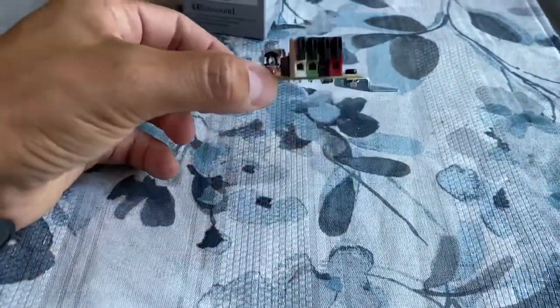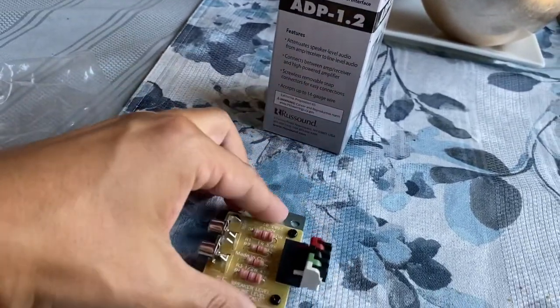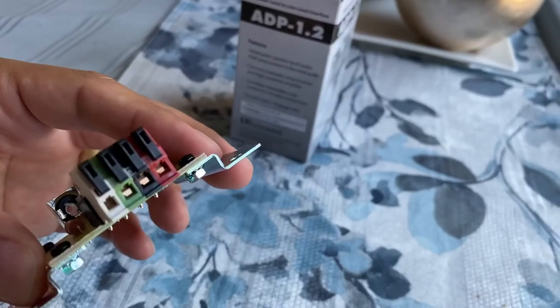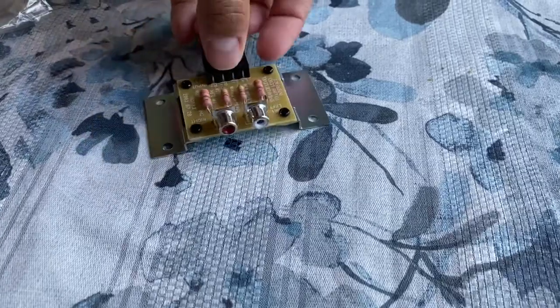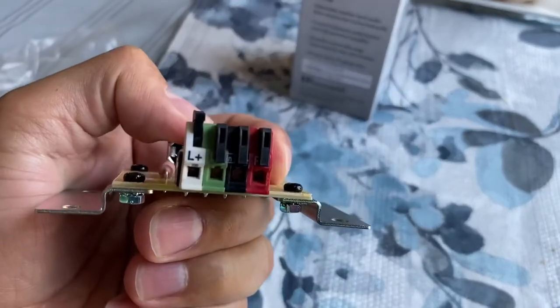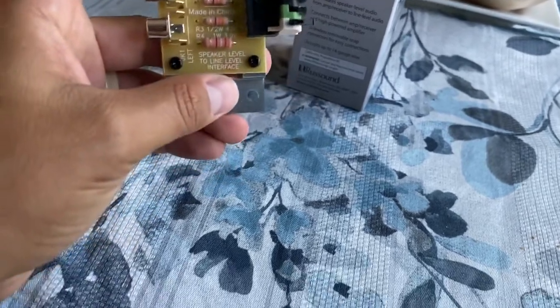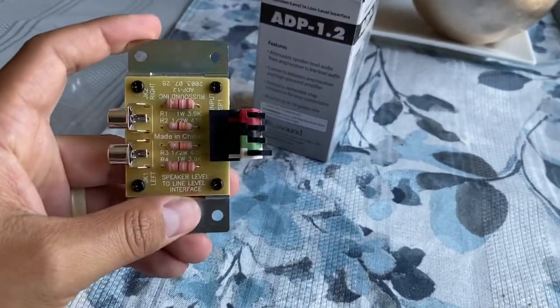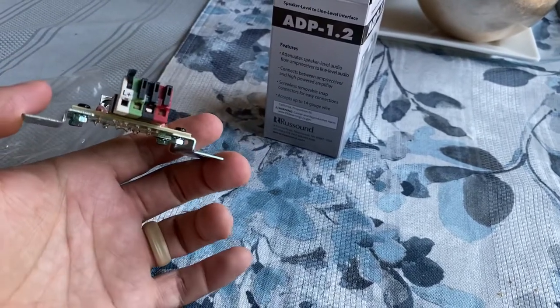Here it is. You take the speaker wire from your receiver or amp and put it into these terminals — they open up. They're a little hard to push, that's one thing I don't like. In order to get these up you have to push them pretty hard and the whole thing feels a little delicate, like it might crack or break. But if you treat it okay and are fairly gentle, it'll open up fine. I haven't had any problems with it.